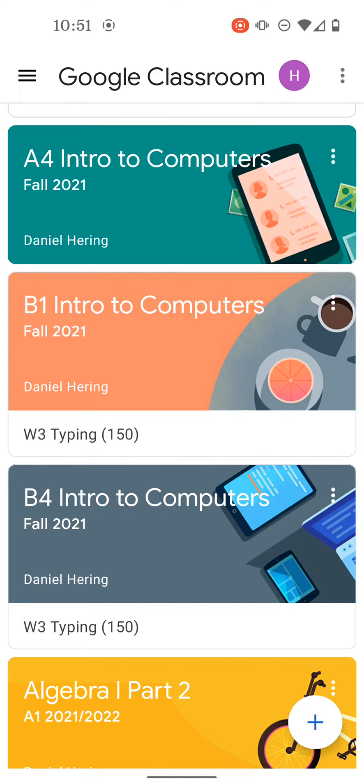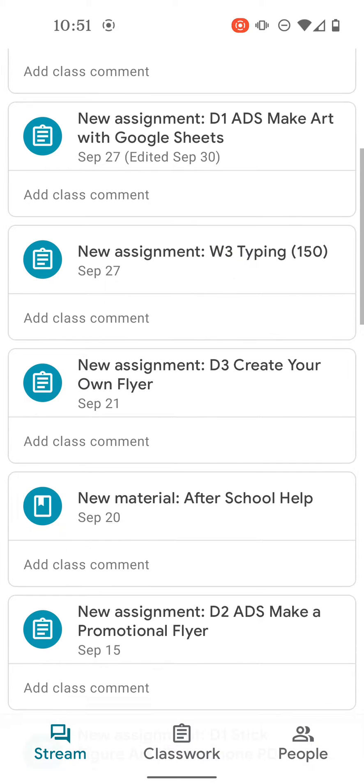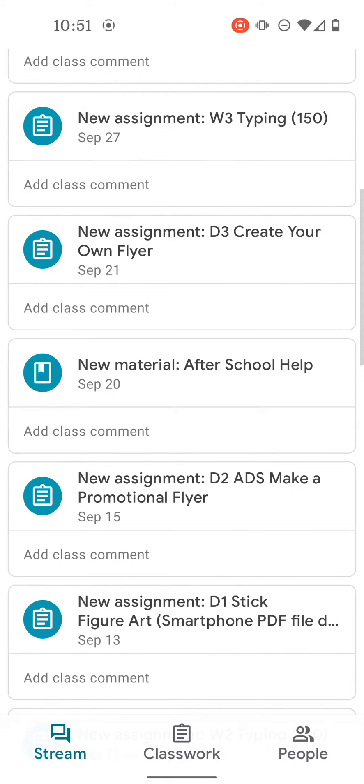Today we're going to take a look at using our phones — an Android phone — to scan in a file in Google Classroom. The first thing you're going to need to do is go to the classroom assignment. In this case, I'm going to open this assignment here called Stick Figure Art.